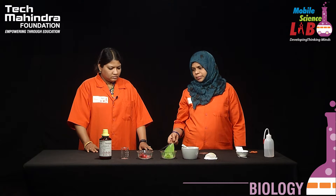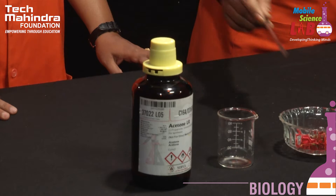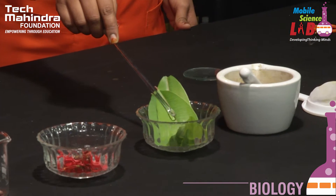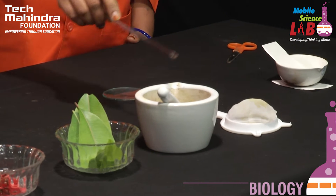The apparatus and chemicals required for this experiment are: acetone, colorful flowers, leaves, mortar and pestle, and a strainer.